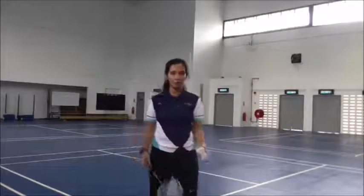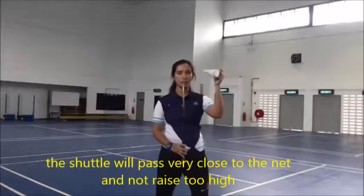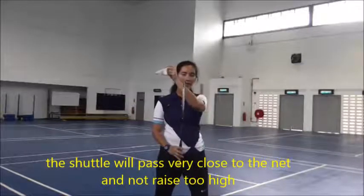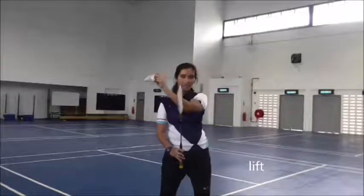Alright, here we go with another skill of badminton. Today I'm going to teach you how to drive. What is a drive? Drive is where the ball — imagine this is the net — the ball just passes the net slightly higher than the net, not going over high like a loop, and not low like a link. So when you return the ball, it goes straight, just slightly above the net.